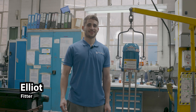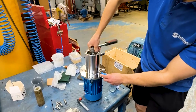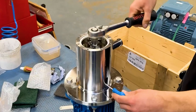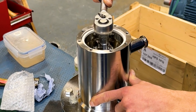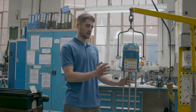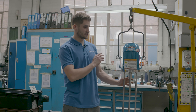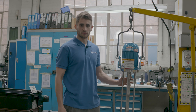My name is Elliot Hearn. I'm a fitter and assembler at Silversons Machines. Here at Silversons I assemble and fit all the machines. We test them to make sure they're safe for companies to use. I make about two machines a day and go through the testing process using various different testing machines to make sure that the product is safe to use in a work environment.